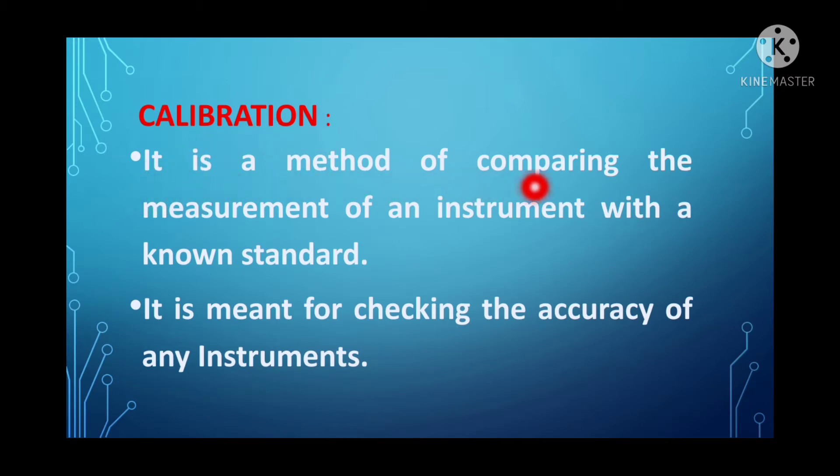Calibration is a method of comparing the measurement of any instrument, and it is meant for checking the accuracy of any instrument. In general, calibration uses a comparison technique to check the accuracy. While comparing, we go for a standard instrument. The instrument is compared with a standard instrument, and when the readings of those two instruments correlate, it is said to be more accurate. Suppose if there is any deviation, then it will be corrected. That is the purpose of calibration.